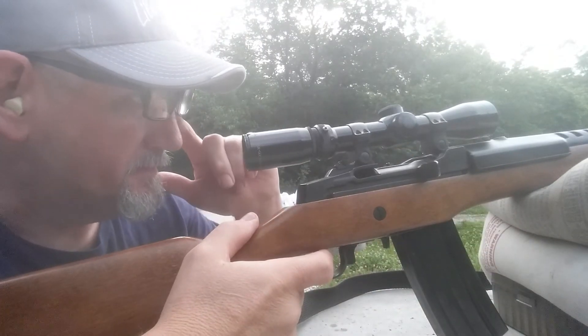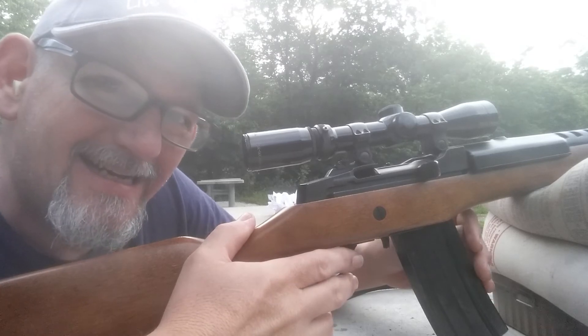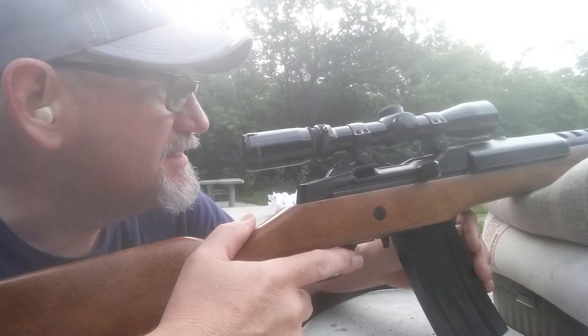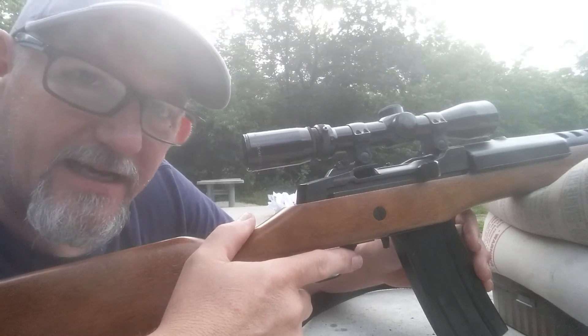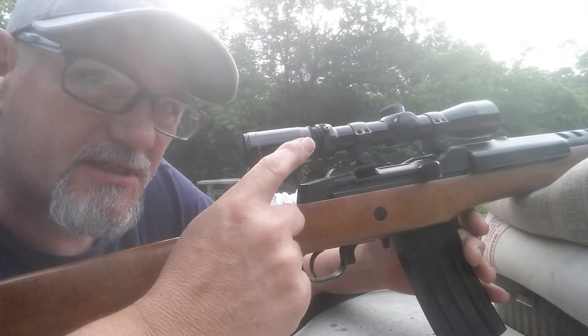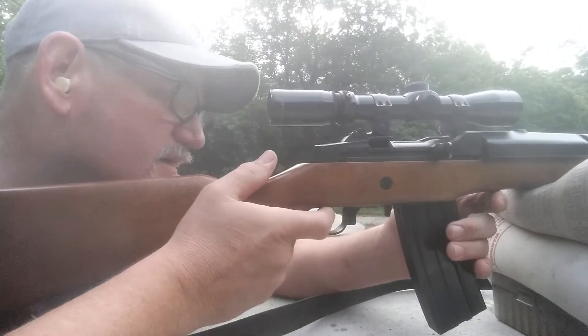Alright guys, I'm going to try my factory mag and see if it's going to feed. I've got some Z-Max in here. I need to see if I can get them to print through this scope anyway — they haven't adjusted this scope yet for me and that's the problem.